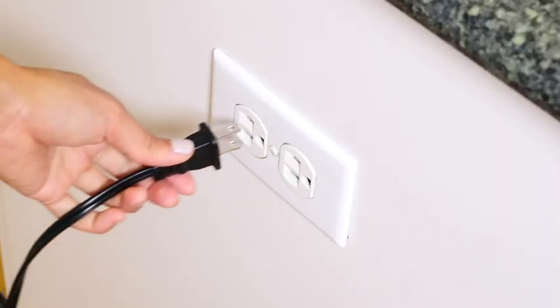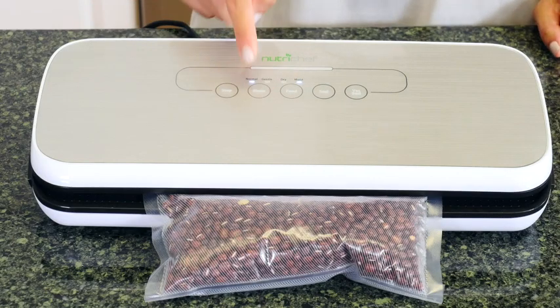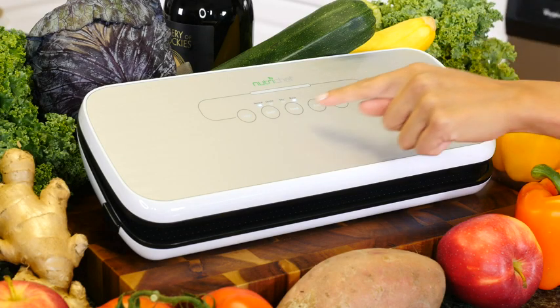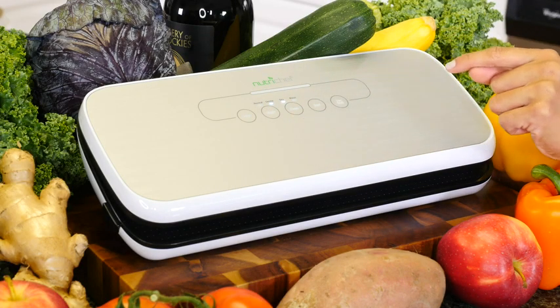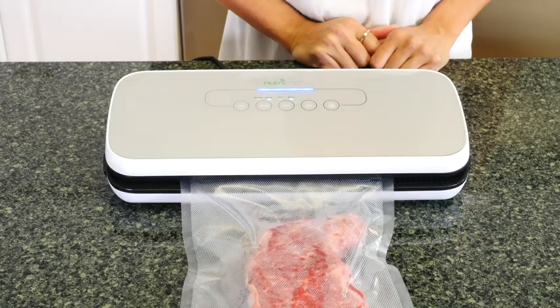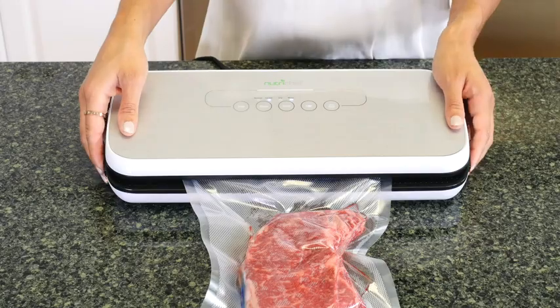It's easy to operate with its simple plugin design, soft touch control panel, and LED indicator lights. It features two sealing modes for the best possible preservation based on the type of food you want to seal — dry for solid food items and moist for marinated, simmered, or steamed foods.